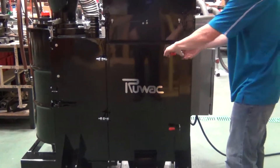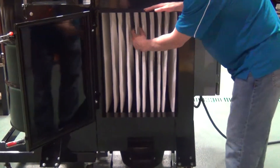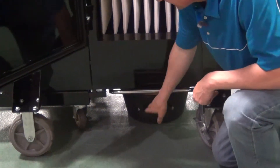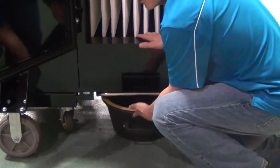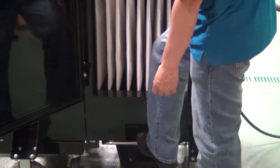The nice thing about this is you have full access to the dirty side of the filter. Right here you'll see this is the dirty side of our pleated style filter. We have a 9 gallon dust pan on the bottom that will collect all of the dust that is on the filter. With a 95% efficiency on the high efficiency cyclone, there will be very little dust that reaches the primary filter.